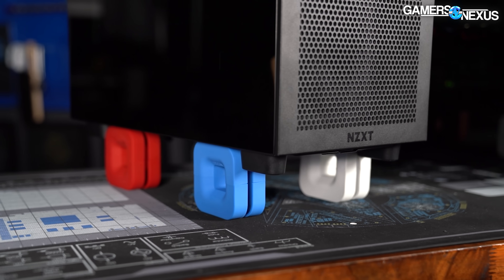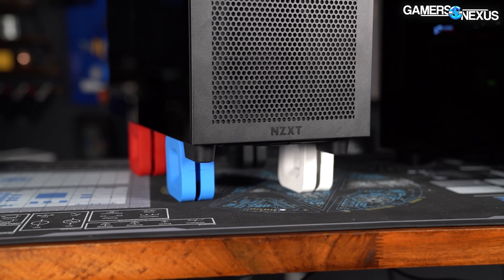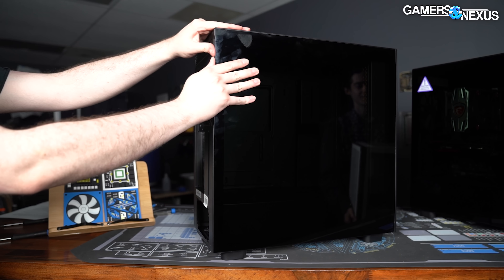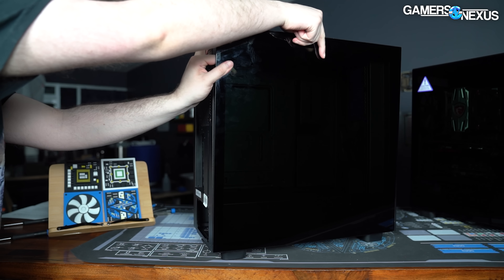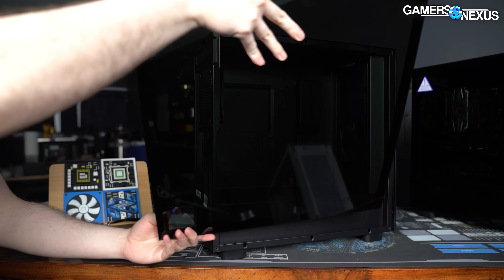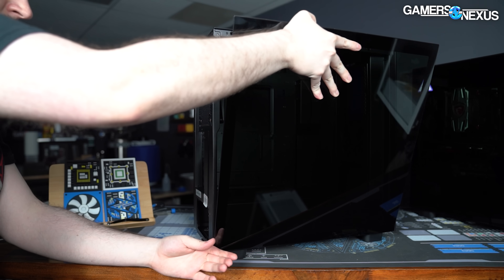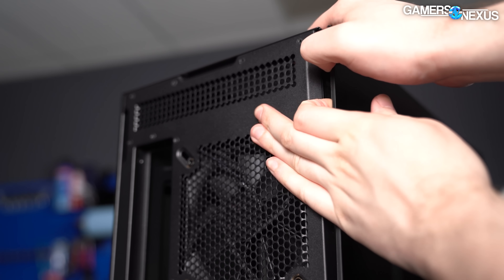If NZXT had a way to make this case hover, the feet would probably be gone as well. Maybe, and this is just an idea, they could use a bunch of NZXT pucks to turn it into a monorail or something. The snaps that hold the panels onto the case are firm enough that screws aren't necessary, which is sort of a demonstration in peak modern IKEA design, although we do prefer to have at least the option of screwing down panels when glass is involved, if only to make it easier to secure when moving.